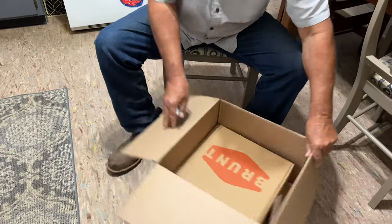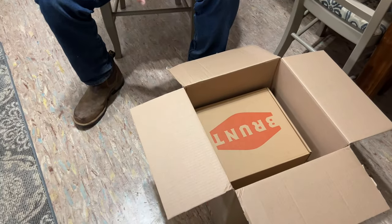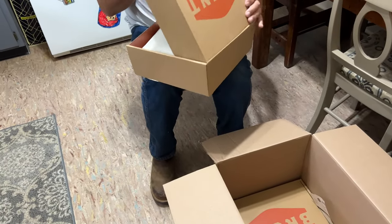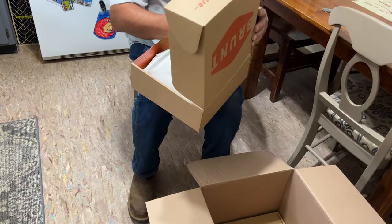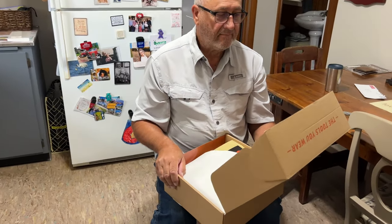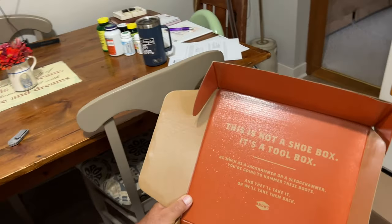We were approached by this boot company, Brunt Boots, with the idea that we could really use some new boots — which is true, we could. So we're going to try them out. It's a brand new boot company. This is not a shoe box — it's a tool box.